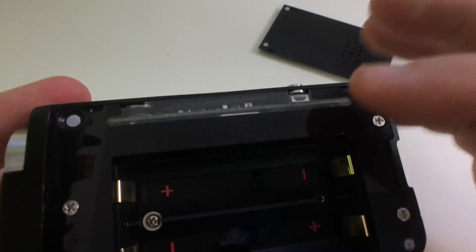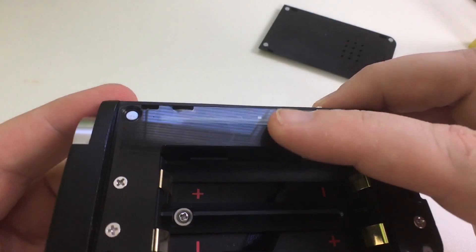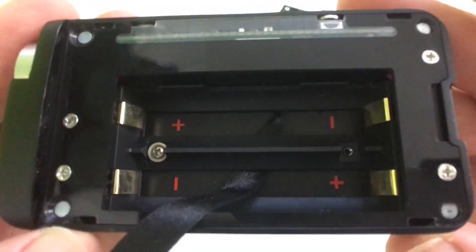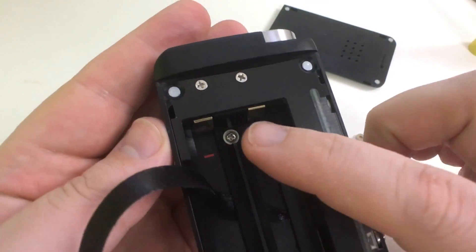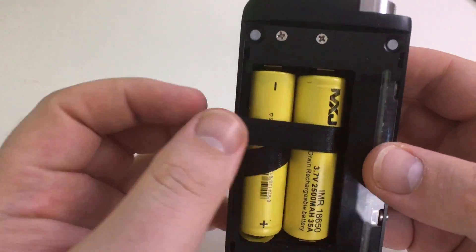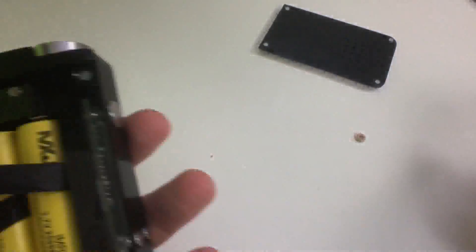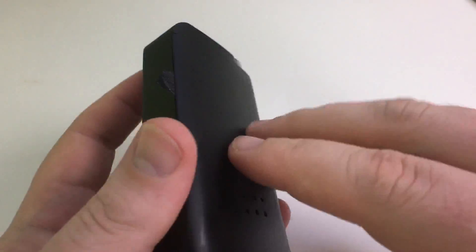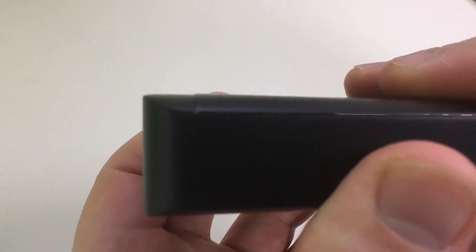I do like how they did the interior — it shows the actual chip over fiberglass. It's nice and firm. You've got screws here if you wanted to take it off, and nice battery contacts. The battery strap is just a little too long — there's a little play when you close the door.